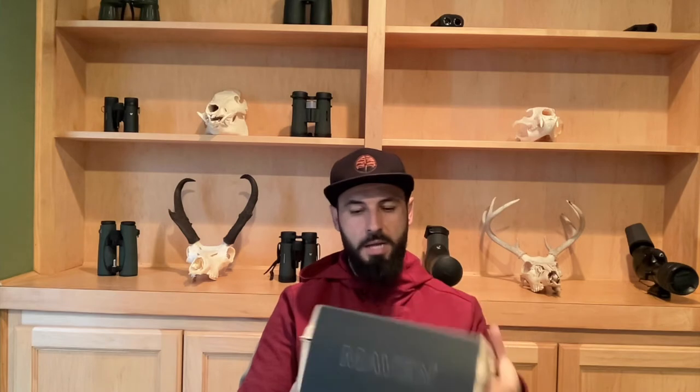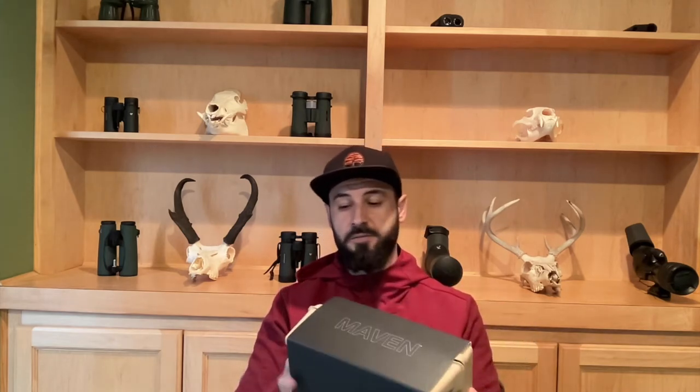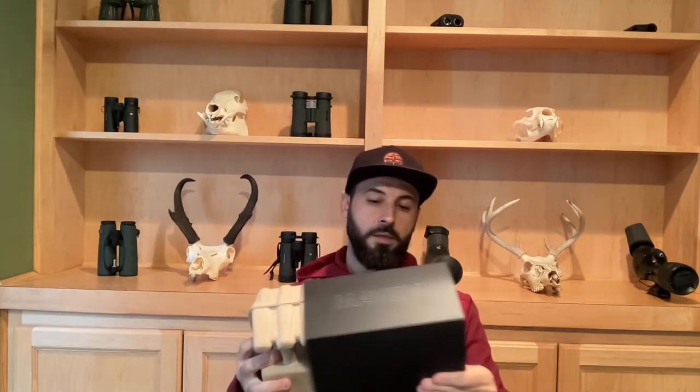Let's start off with the box. Over the years, Maven has done a great job of making this a premier feeling product. They had magnetic cases — hard cardboard — you really felt like you were getting something heavy and high quality. I don't think they took anything away from their optics, but they've changed the boxes. That could be based on costs or materials. This is a little different — literally a cardboard, almost egg-crate feeling, and you get this slider here from Maven.